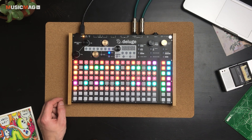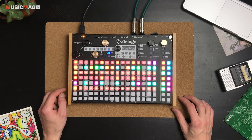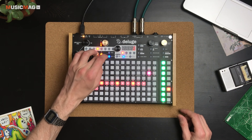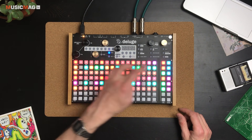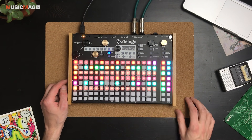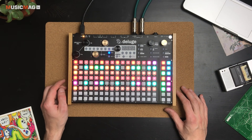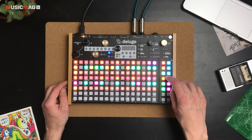Рабочее пространство Deluge разделено на три основных зоны. Первая — область отображения всех дорожек текущего проекта. Мы можем зайти в каждую дорожку и отдельно отредактировать её содержимое — этот режим называется клип. Справа есть две колоночки: первая отвечает за активацию или отключение трека, а вторая — за так называемые сцены, как в Ableton Live. То есть у нас есть как бы разные паттерны, между которыми можно переключаться.